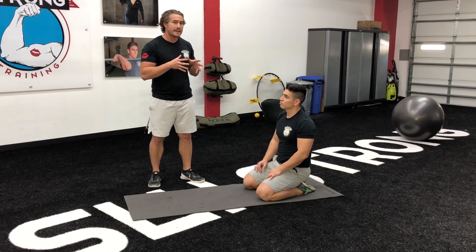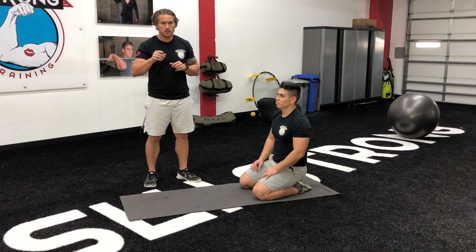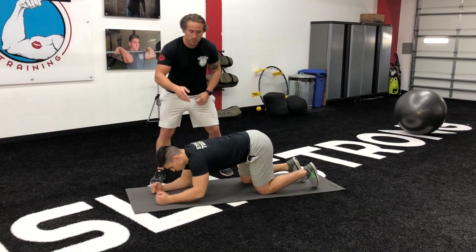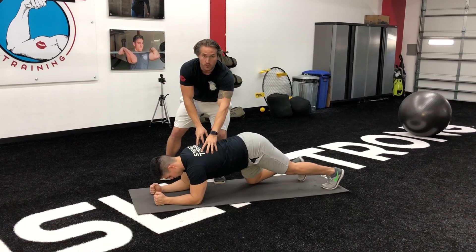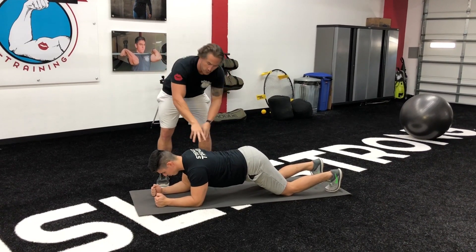If you need to make it easier, you can do it on an incline, just like you would push-ups. If you need to make it harder, I'll tell you how to do that in just a moment. So we're going to lay down here on the ground. He's going to get his elbows directly on his shoulders. Gustavo is going with arms apart because what he wants to do next is make sure he sets his shoulders — we have another video on that, we'll link to that below.